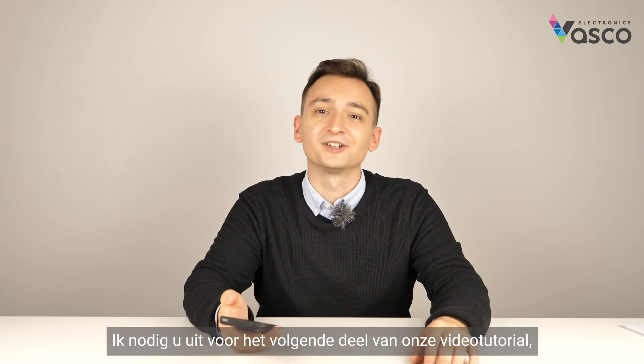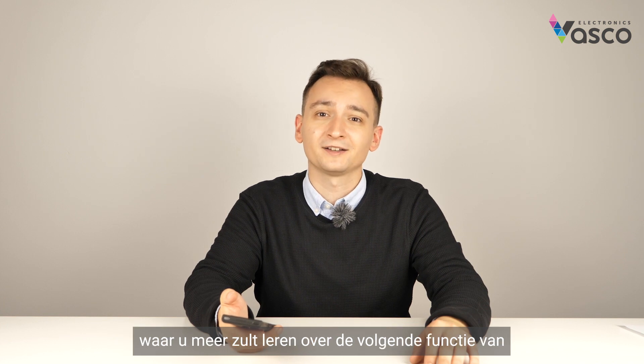I invite you to the next part of our video tutorial where you will learn about the next feature of the Vascular Translator V4. See ya!